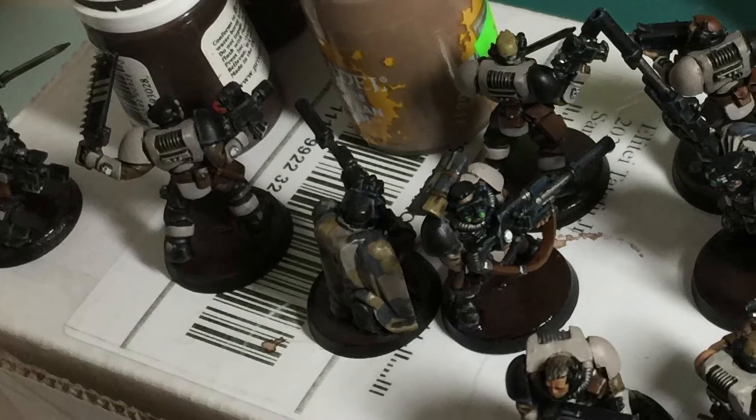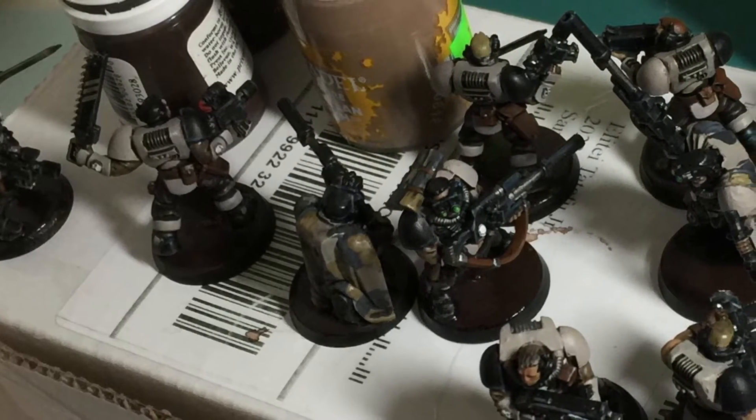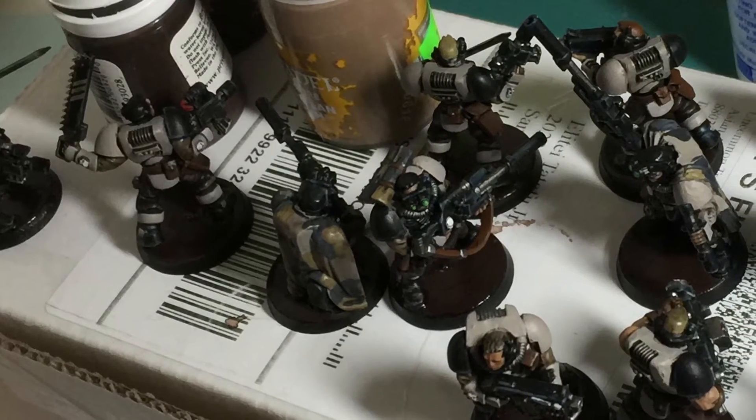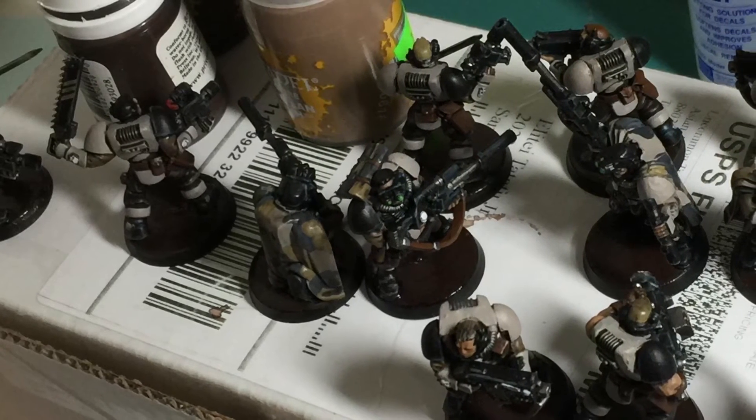All I was able to get done was putting some brown paint and gloss varnish on these scouts so that I can put the argillin earth on next. That's my goal for the next three days — all I have to do is finish the bases and some transfers.